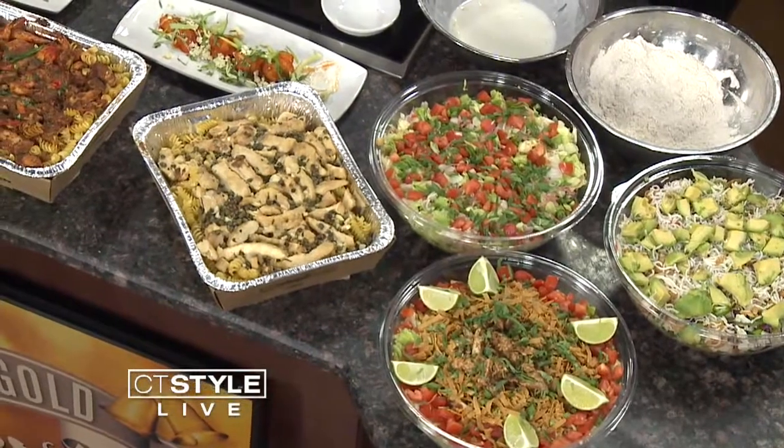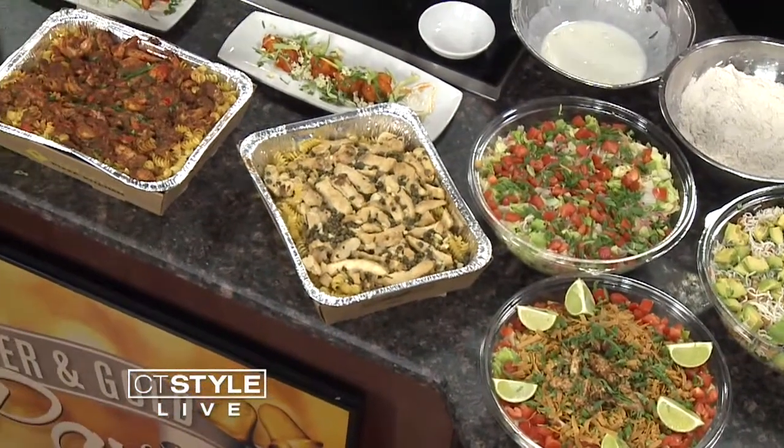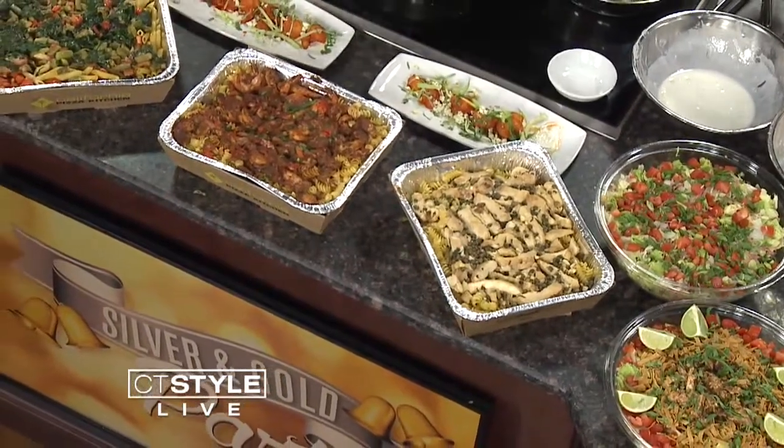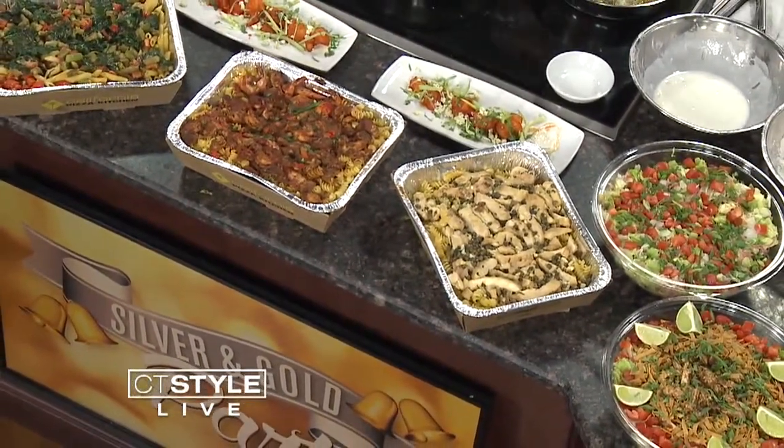We have some specialty pastas: jambalaya, which has crawfish, shrimp, and blackened chicken; chicken piccata; and our asparagus and spinach. How about the drinks over here? Let's talk mocktails. Those are a little spicy — those are very good.